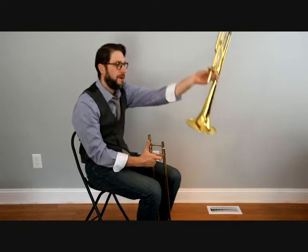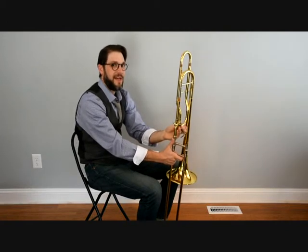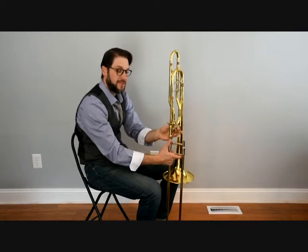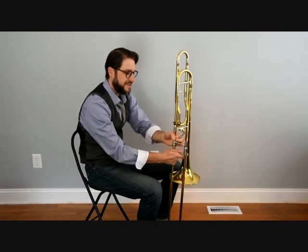Take the bell, point it down with the connector, and place them together with the slide in the right hand and the bell in the left hand. Once they're together and seated correctly, go ahead and turn that screw. That's going to lock those two sections together.